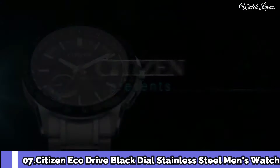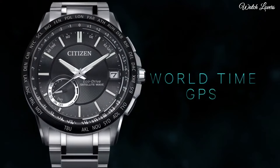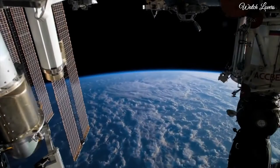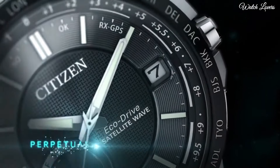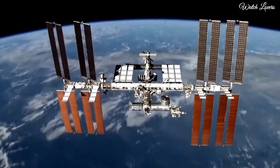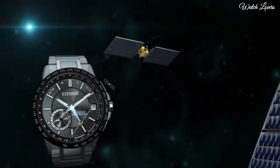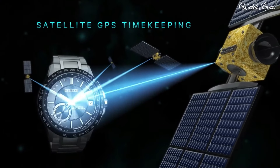Scratch resistant mineral crystal, screw down crown. Stainless steel men's watch, stainless steel case with a stainless steel bracelet, fixed black ion plated bezel showing world time cities, black dial with luminous silver tone hands and index hour markers. Dial type: Analog, EcoDrive movement, scratch resistant sapphire crystal, case size 44 mm, case thickness 12.7 mm.